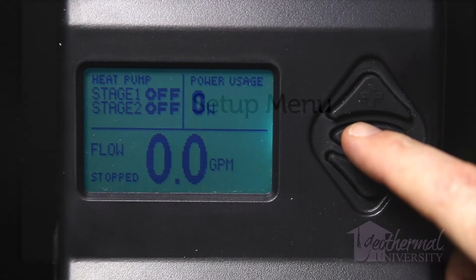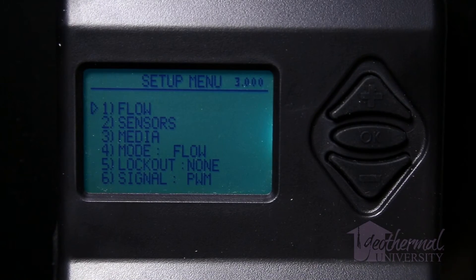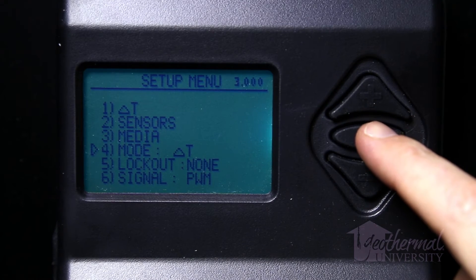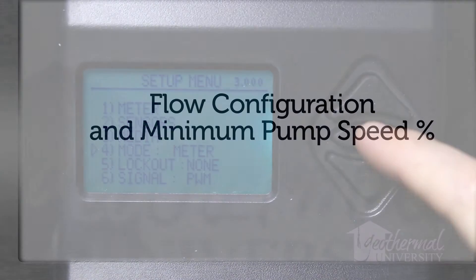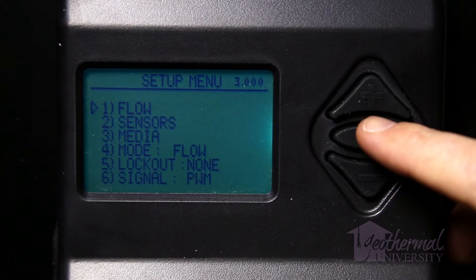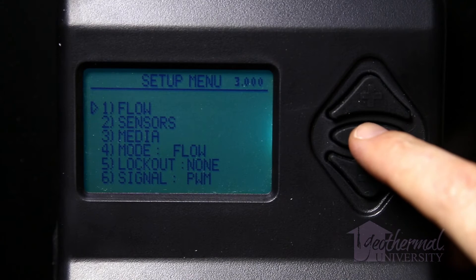Setup menu: The setup menu is accessed by pressing and holding the OK button for one second while on the main page. Item 1 in the setup menu changes depending on which mode is selected and will always match the mode listed in item 4. The flow configuration menu is accessed by selecting flow from the setup menu when item 4 is set to flow.